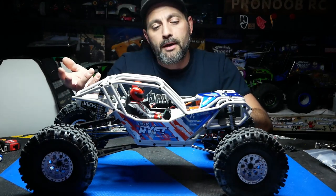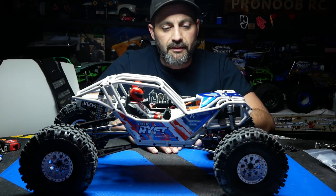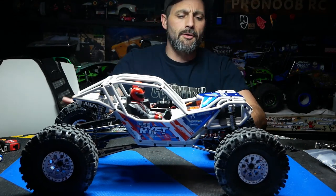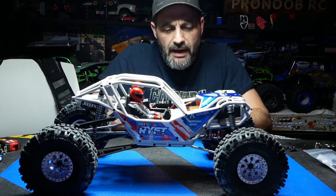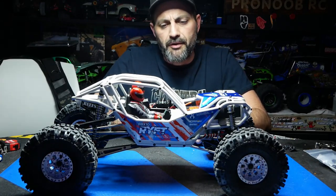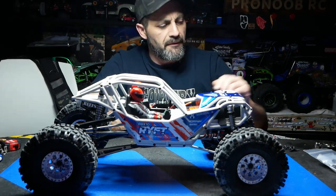Once we were happy with everything, we took the diffs out, filled them with the locking fluid with the grease in it, let it sit, and put it all back together. We think it's going to be good — just take your time. It's a pain in the butt. We had the truck pretty much together and just weren't happy with it, so we ripped apart the diffs. And that brings me to the transmission.